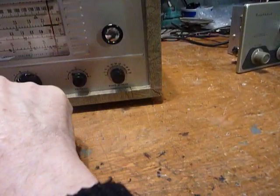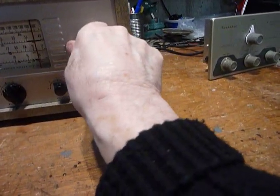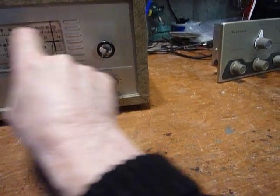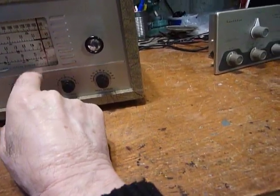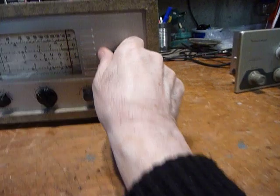You want to tune that D band first. Why? Because the capacitors for it are mounted on the tuning capacitor, so anytime you tune those you're going to shift the others around. Do this one first so that when you tune the three lower bands, you're not going to mess anything up, because you don't tune those capacitors on the variable capacitor itself for those bands.